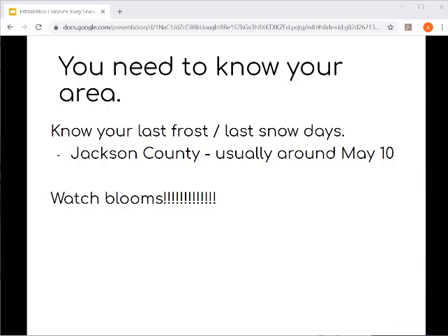You really need to know your area. Part of your responsibility as a beekeeper and farmer is to know your environment and recognize the signals when things are changing. In certain communities you can get a sense of when your last frost date will be — in Jackson County, for example, this might be around May 10th. But don't get hung up on exact dates. What we really want to be focused on is the blooms — what is flowering in the landscape. Being observant of what's going on in the landscape is a much more powerful tool than a date on a calendar.